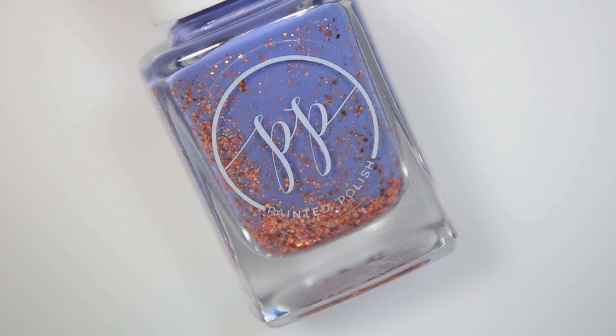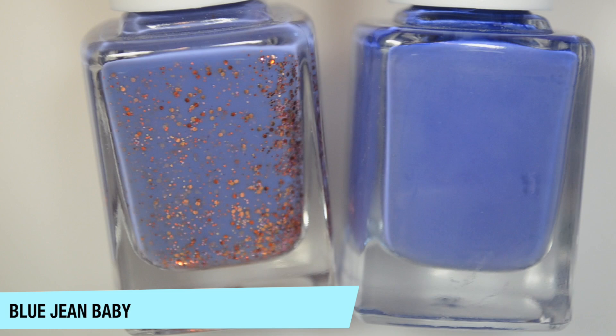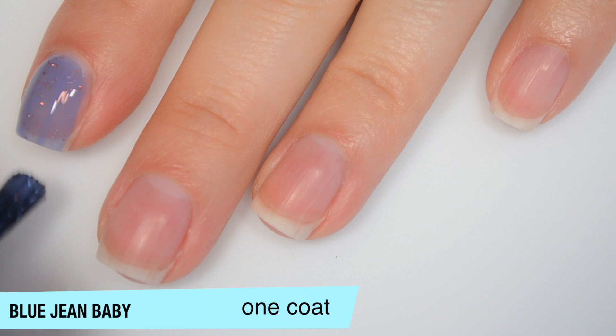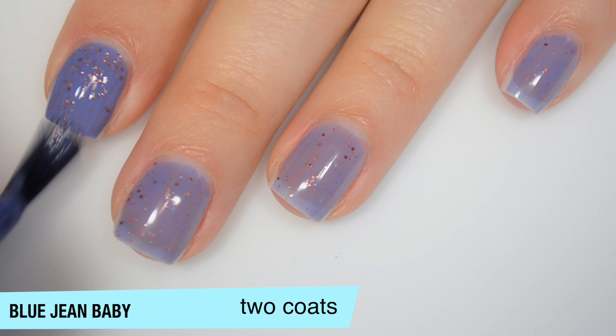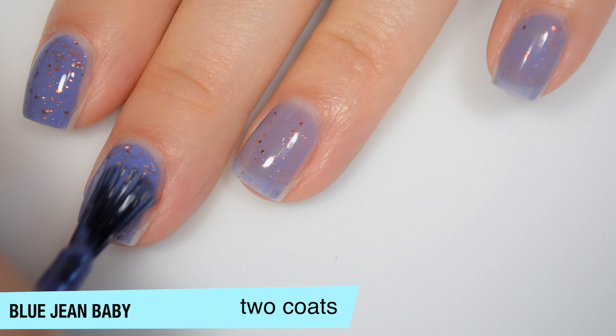The next polish is called Blue Jean Baby, and this is a dusty medium blue crelly base. I think it's almost a little bit more purple-y than Stamped in Denim — I might be totally imagining that. This has orange, pink, and copper metallic microglitters in it. The base is definitely very jelly-ish, but that does help those glitters stand out better. I'm a really big fan of crelly polishes that have very contrasting colors between the base and the glitter. Good formula on this one. This one does start to build up pretty well on that second coat.